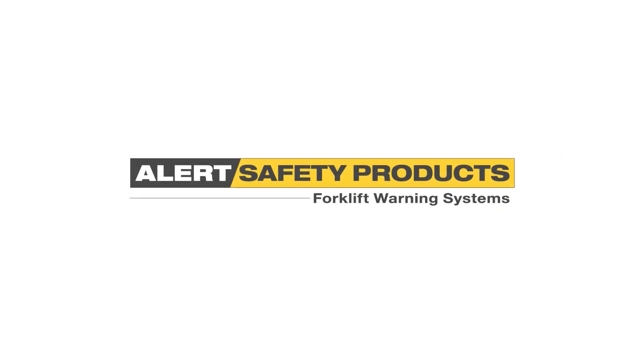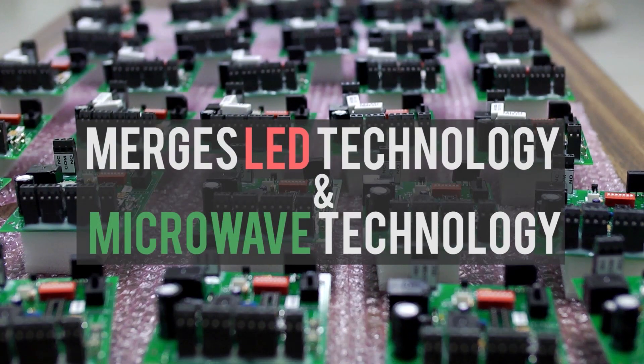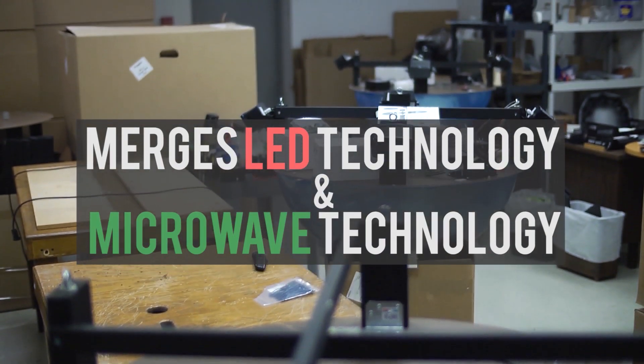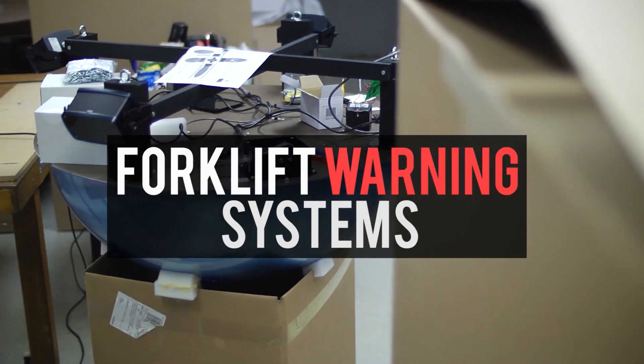Hi, my name is Bill Chernick. I'm president of Alert Safety Products here in Cincinnati, Ohio, and I invite you to learn more about our product line. What we do is we merge two technologies — LED lighting along with microwave sensor technology — to come up with a new and exciting product for forklift safety and pedestrian safety in factories and warehouses.